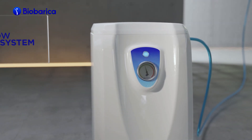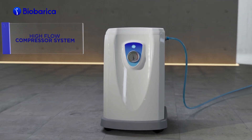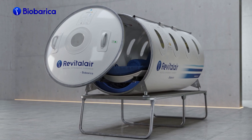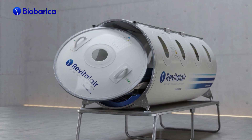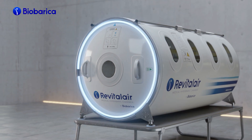The other component of the Revital Air 430 Hyperbaric Chamber is the high flow compressor system. The cabinet has two air compressors and its operation is very quiet. The zipperless closing system is easy and quick to use. The door closes hermetically with the air pressure, which is a unique feature in its design.